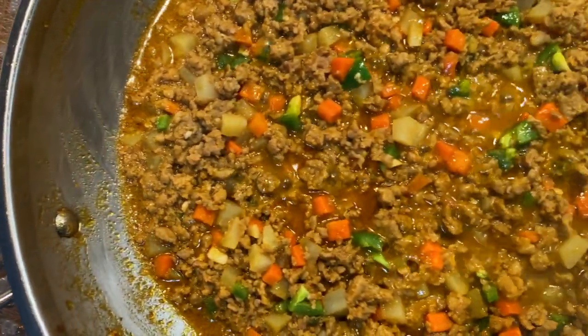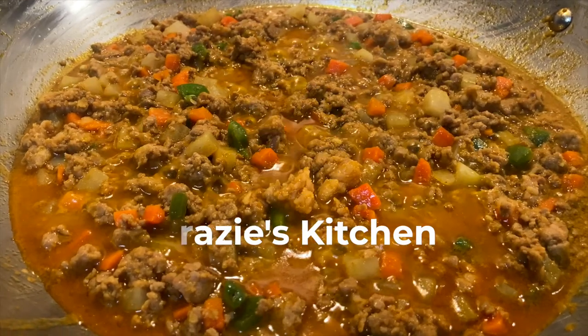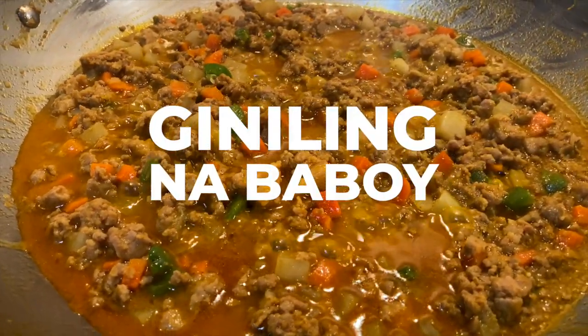Hey, what's up guys, this is Johan. Welcome to another episode of Gracias Kitchen. Today's featured dish is going to be Giniling na Baboy, or Filipino ground pork.